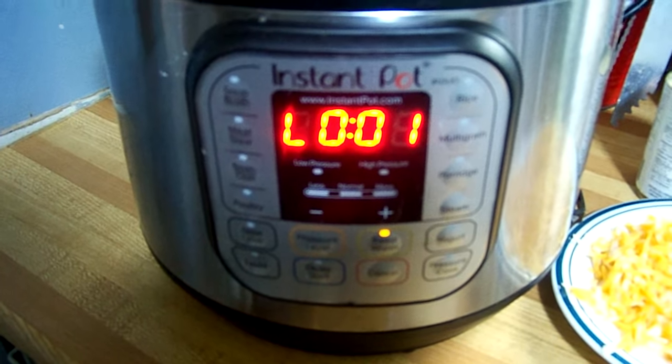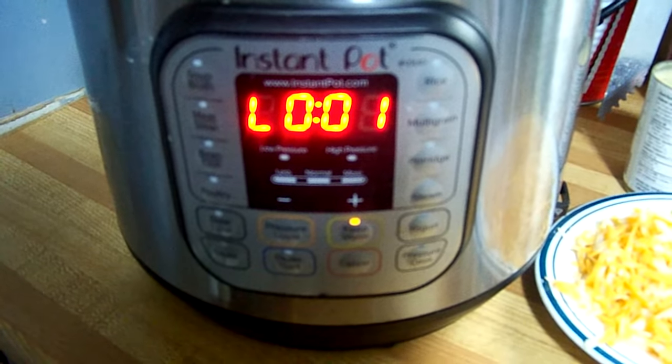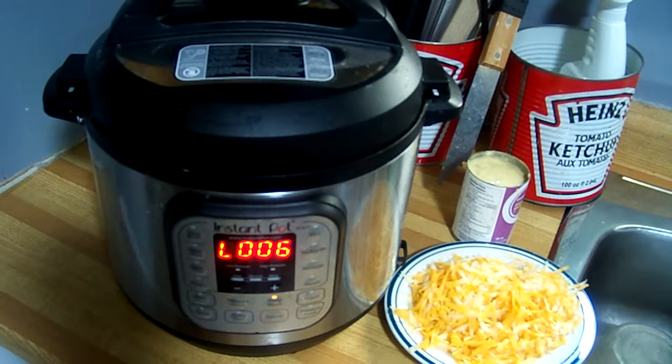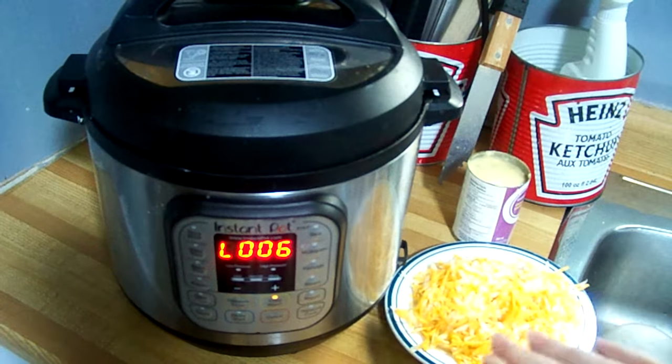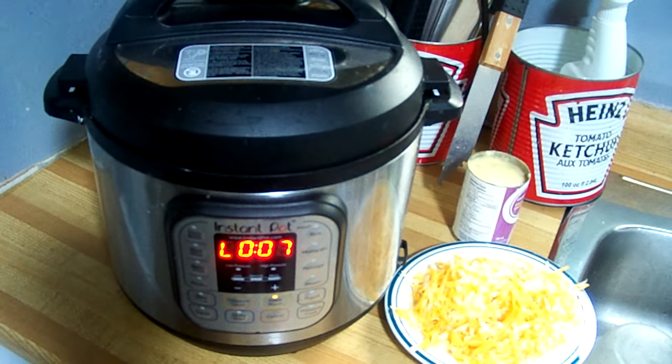It is now venting. We're going to let it vent naturally for about five minutes, then press it from sealing to venting. Some steam is going to come out. Do not put anything on top of it — no hand towels. Don't put your hands in front of it and don't go near it until it's finished venting. Don't try to open the Instant Pot before it finishes venting. Sometimes some water will come out because you've added too much water.